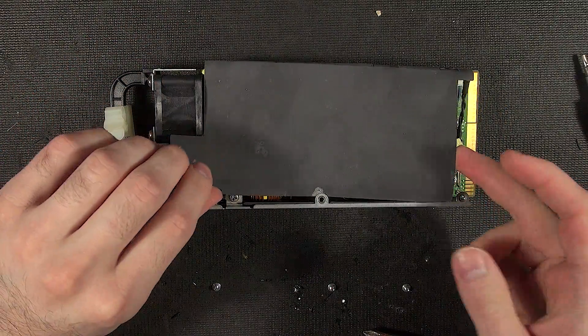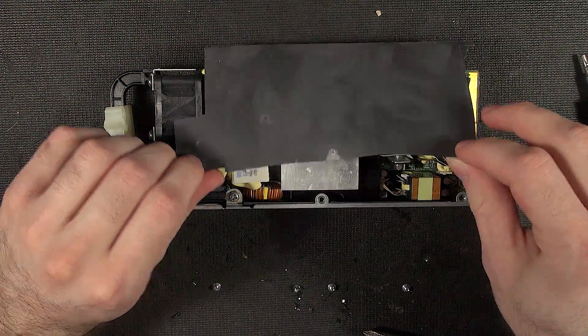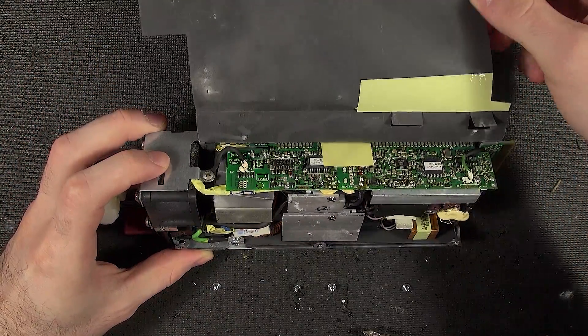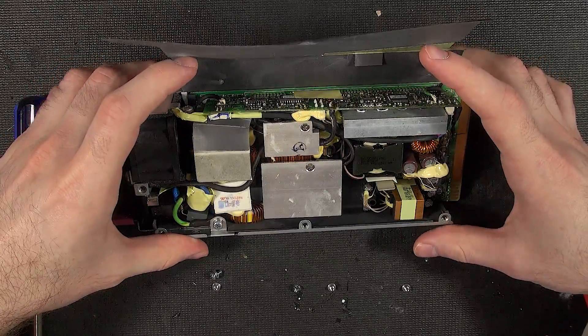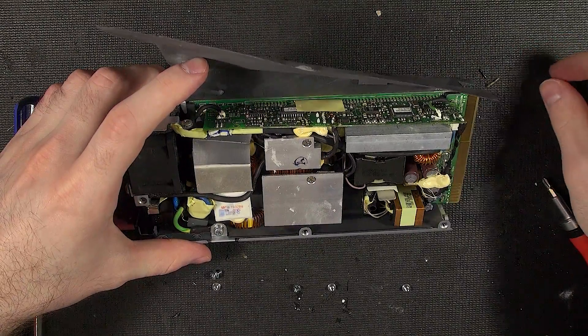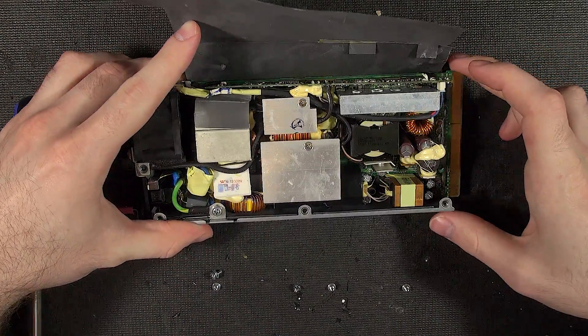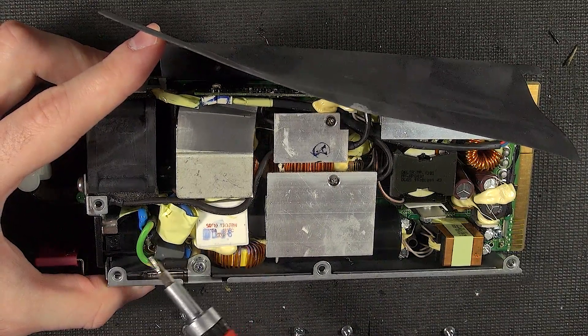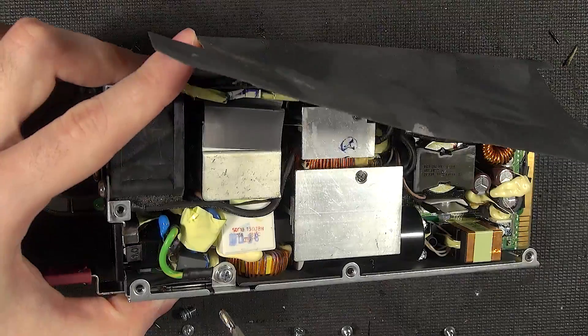A lot of insulation in here. That's about as far as I'm going to get this open — I do actually still want to be able to use this power supply. There's quite a bit of filtering happening immediately on the input, suppressors, and so on.